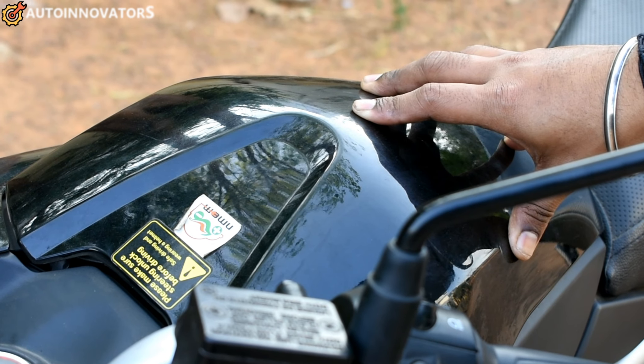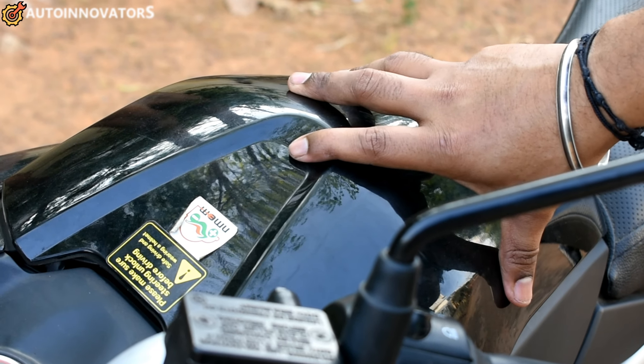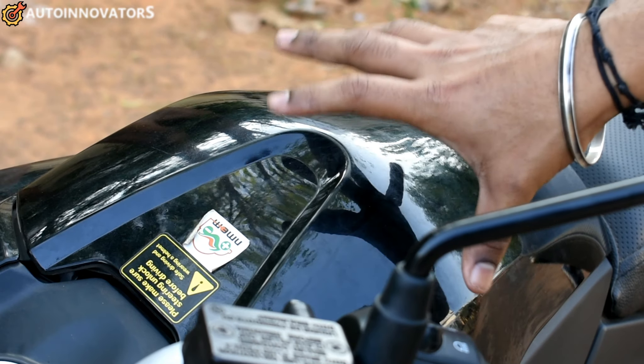The battery is a lithium-ion 72V, 43Ah unit. Total charging time is 4.5 hours.